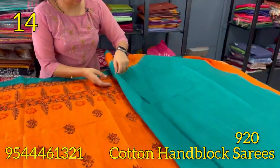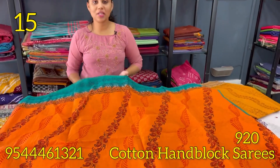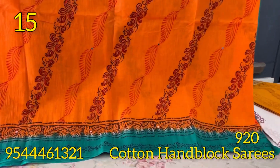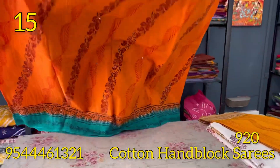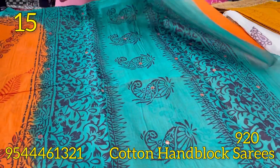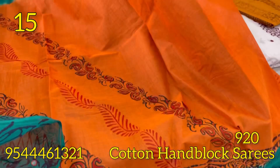The green and orange combination. The next pattern is orange and green color combination. The block prints are shown in the view. The same pattern is in dark cream. The blouse is orange, with an orange border and green.